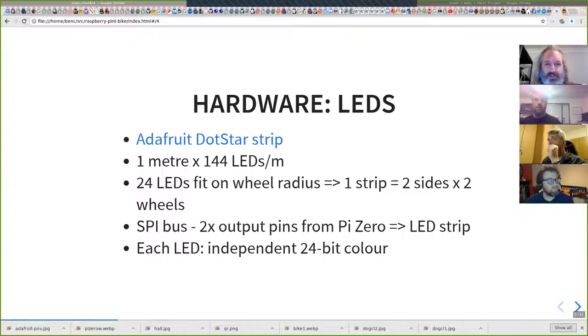The hardware uses DotStar strips. If you're used to NeoPixels, they look very much like NeoPixels — it's a strip. It's 144 LEDs per meter and I got a meter of it. Turns out my bike only needs 25 centimeters, so I've cut off 25 centimeters, and I've got enough to do both sides of the wheel and then another wheel as well.